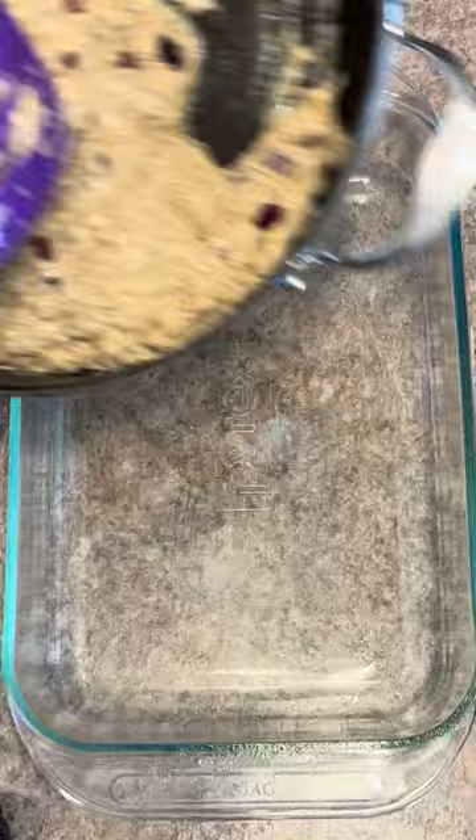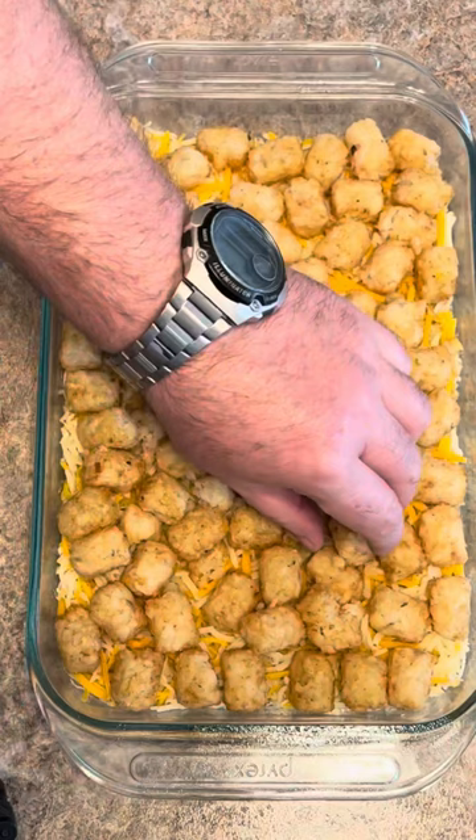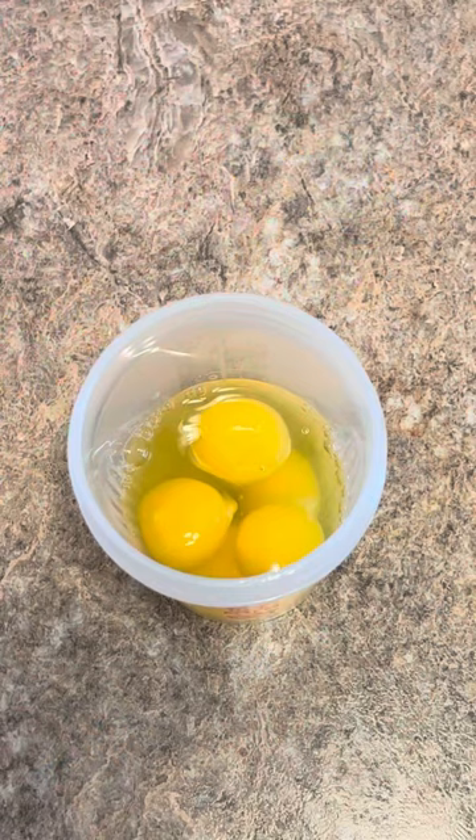In a greased oven-safe dish — this is a nine by 13 — pour in your gravy and spread it out evenly. Cover this with whatever cheese you like evenly; it's probably going to take about five or six ounces to cover. Now place your tater tots that you pre-cooked on top of the cheese in a single layer.